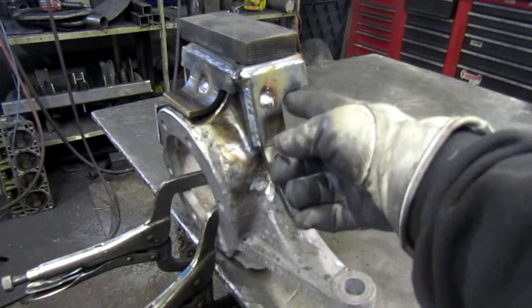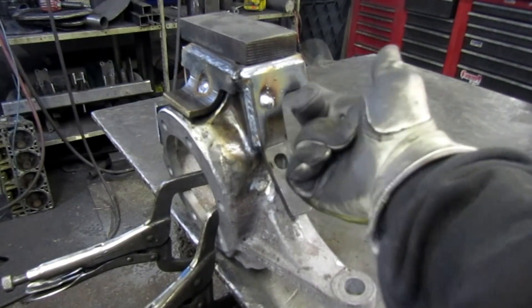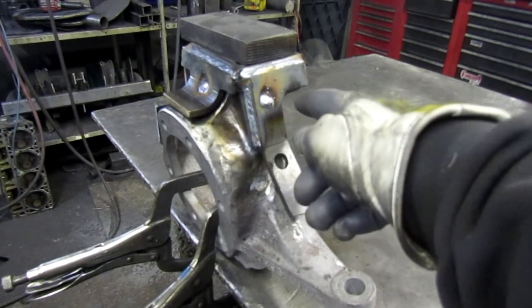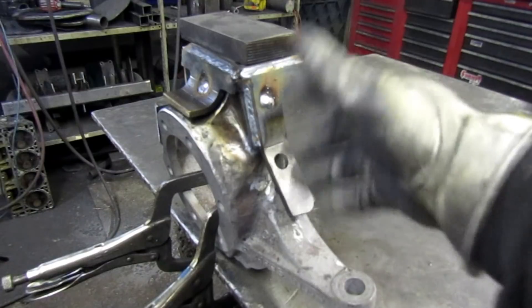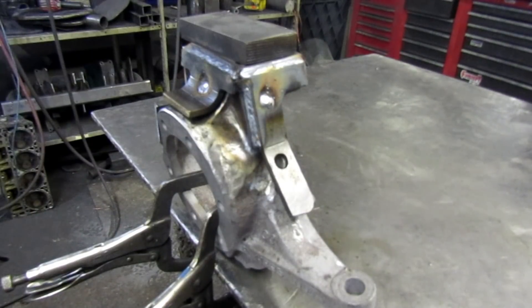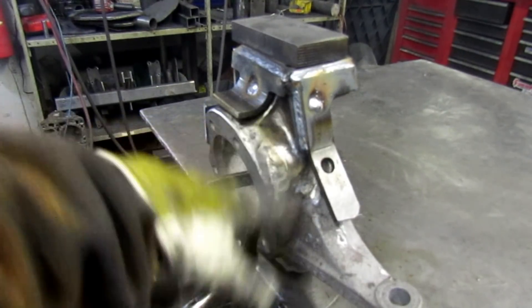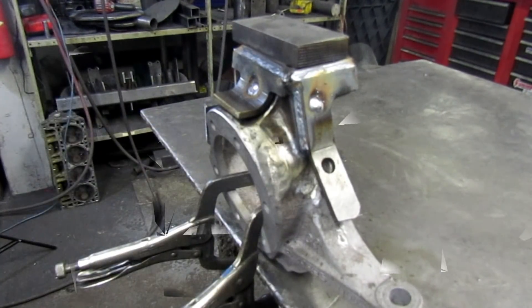A little weld over here. Some of this — like this piece up here — I'm not going to try to do an overhead weld; that'd just be silly. We'll catch that weld when we come back around to do all the finish work on this thing. So there are your three main pieces.